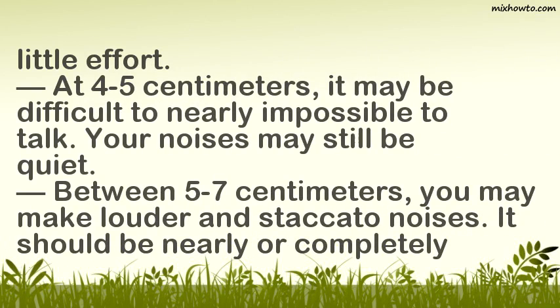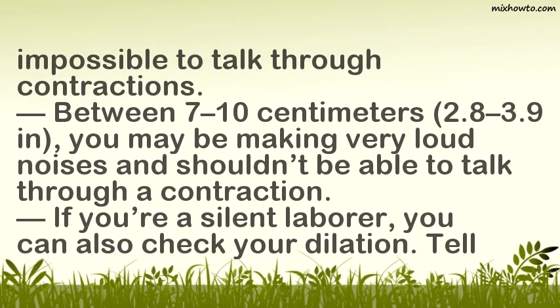At 4–5 centimeters, it may be difficult to nearly impossible to talk, and your noises may still be quiet. Between 5–7 centimeters, you may make louder and staccato noises, and it should be nearly or completely impossible to talk through contractions. Between 7–10 centimeters, you may be making very loud noises and shouldn't be able to talk through a contraction.